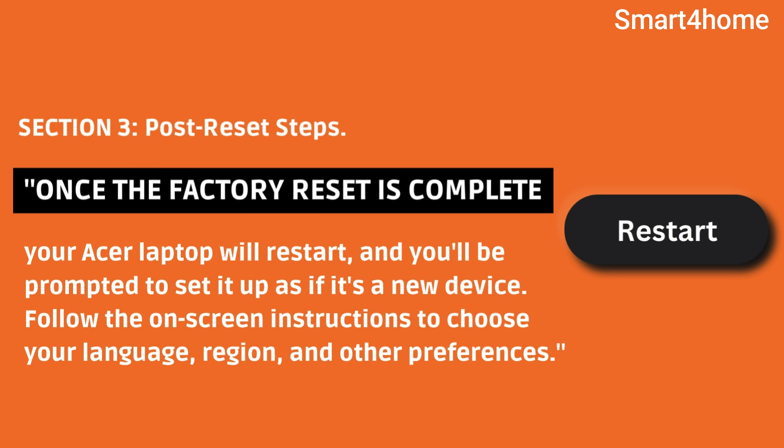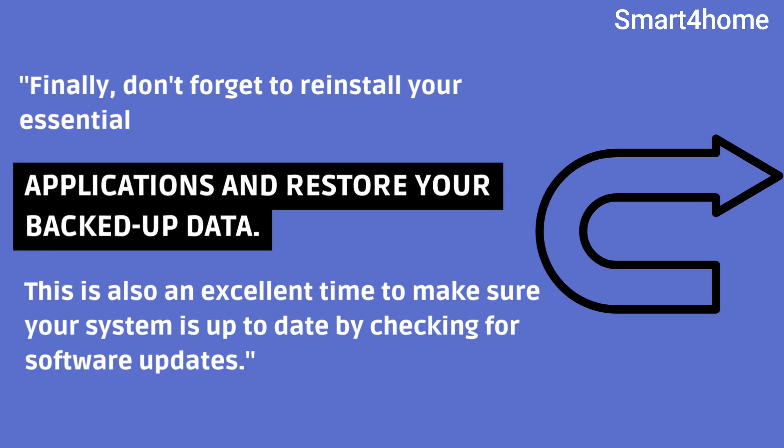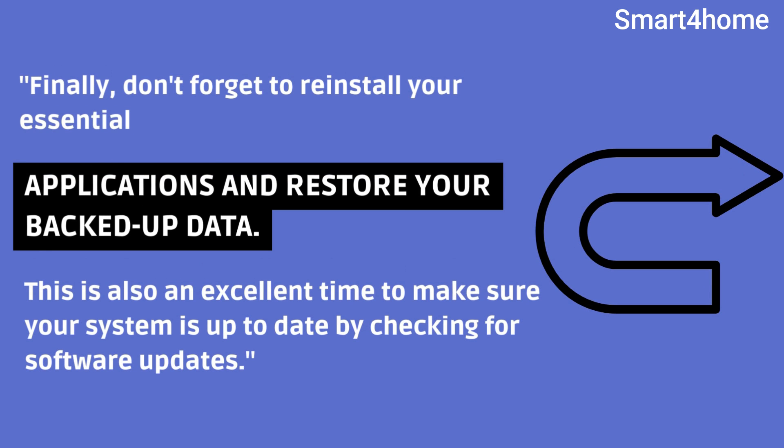Section 3: Post-Reset Steps. Follow the on-screen instructions to choose your language, region, and other preferences. Finally, don't forget to reinstall your essential applications and restore your backed-up data. This is also an excellent time to make sure your system is up to date by checking for software updates.